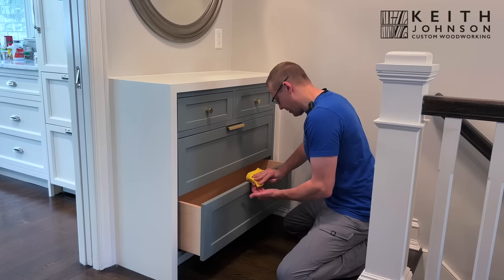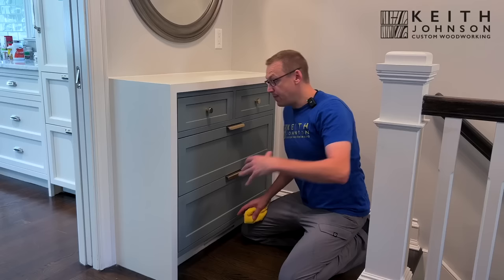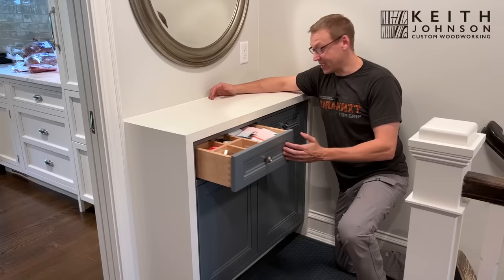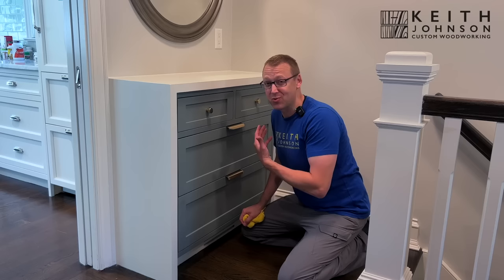Nothing like a spit shine on brass to really bring out that luster. Do you guys remember the mudroom renovation I did a while back? Well, it's right behind you, and in this same space was this cabinet here, which previously still had two drawers up top but down below were two doors — behind those doors were shelves.